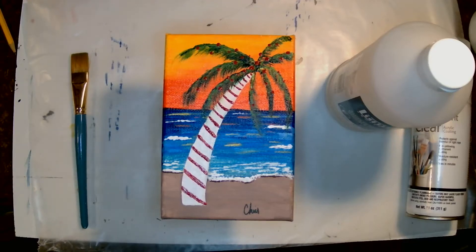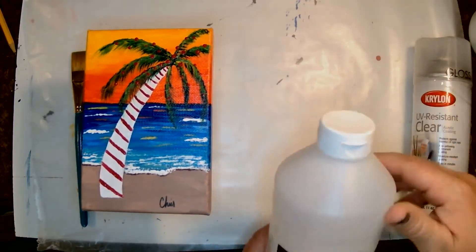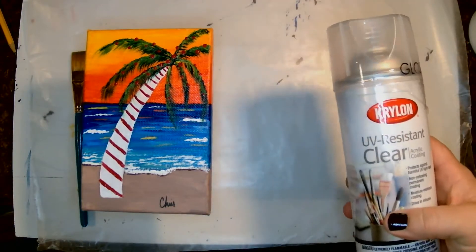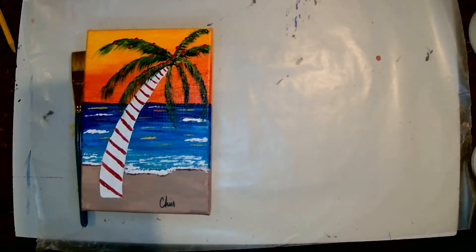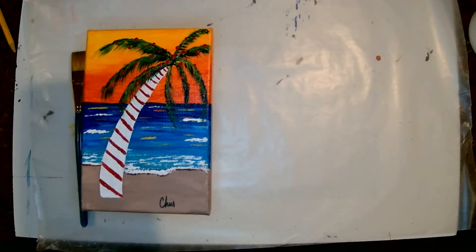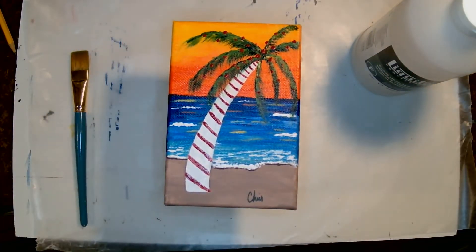Hey guys, happy Tuesday. I hope you guys are all doing well. I am here to talk to you today again about varnish. A couple Tuesdays ago, I talked to you about spray varnish and how to finish your projects by making sure that they are sealed with some varnish. It's going to keep them from fading from UV light, from changing their colors and different things like that. And we focused on spray varnishes and fixatives.